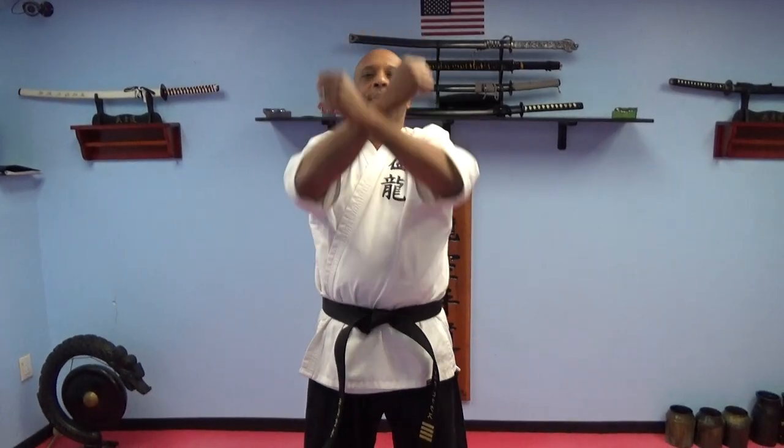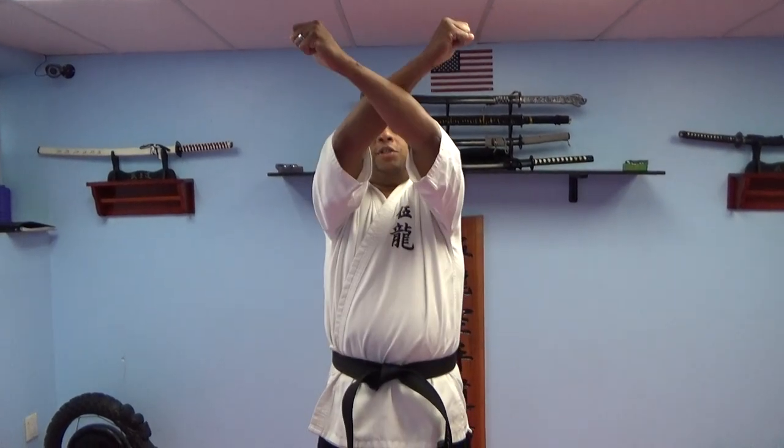Also when we do our X block, it's not just bring your hands up like this. You want to strike. It's almost like you're throwing two punches into the air. So you want to X block high.